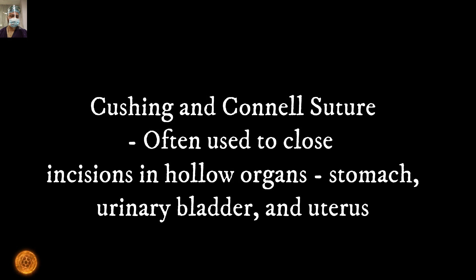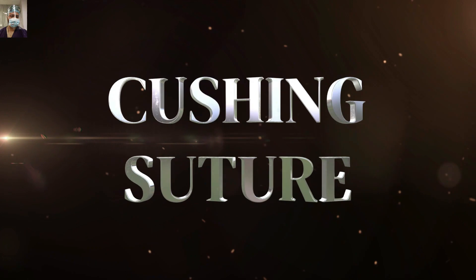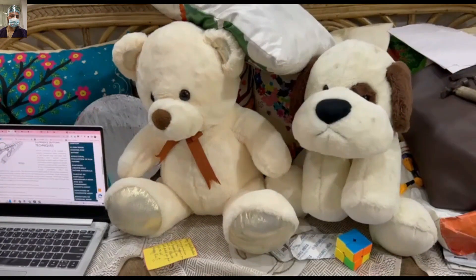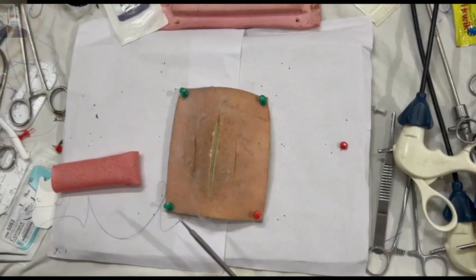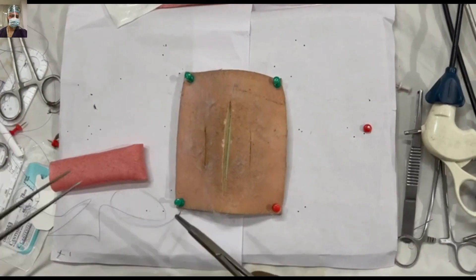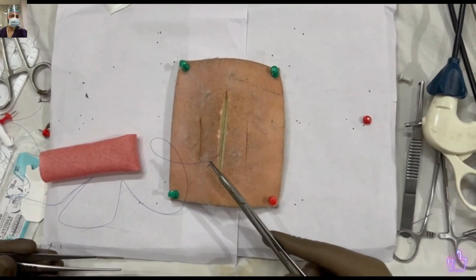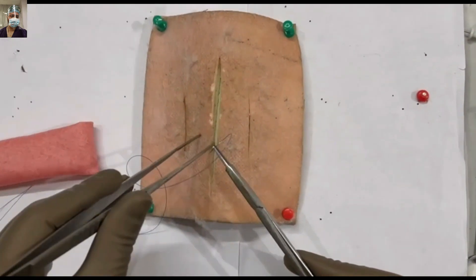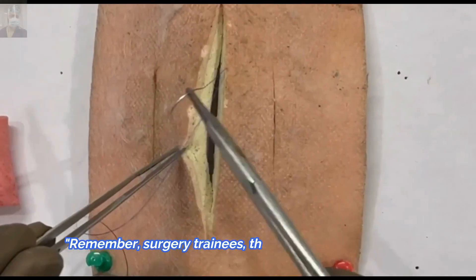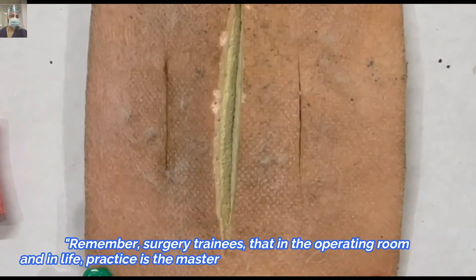In addition to intestinal anastomosis, these perfectly opposing inverting sutures can be used for the urinary bladder and uterus also. Now let's start with the demonstration on the suturing aids — this is our surgical canvas which we have discussed in the first part. I hope all of you have already made this canvas and practice on it at least once a day, especially in the beginning part of your surgical career. This will help you to refine your skills a lot.